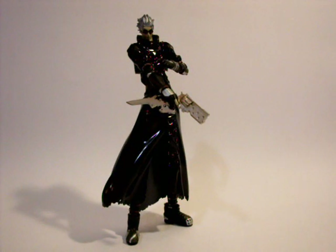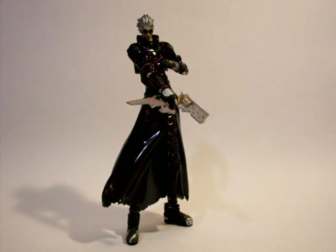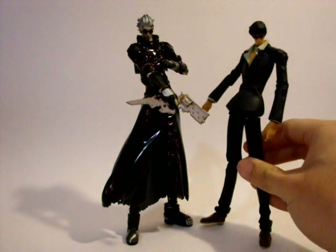Height-wise, he is a little bit taller than Nicholas D. Wolfwood of the same line. He is a little bit taller — not by a lot, but enough to just see a difference.